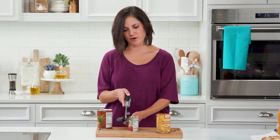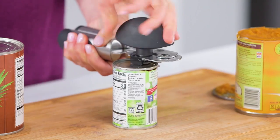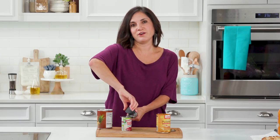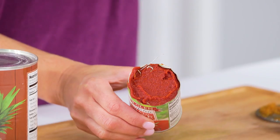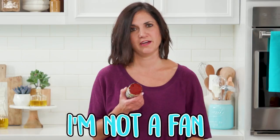Let me do it again. Okay, remember — not this way, it's this way. It takes longer, but it comes off. But now look in here — you've got paper in your tomato paste. I'm scared to touch the can. I'm not a fan.